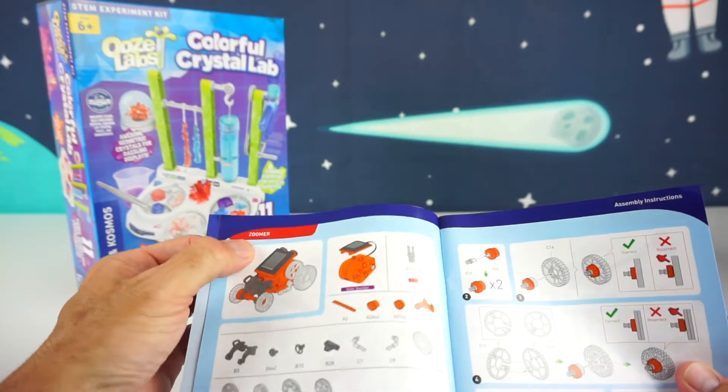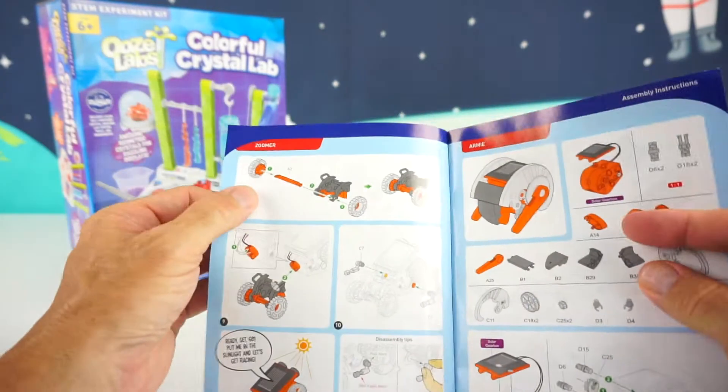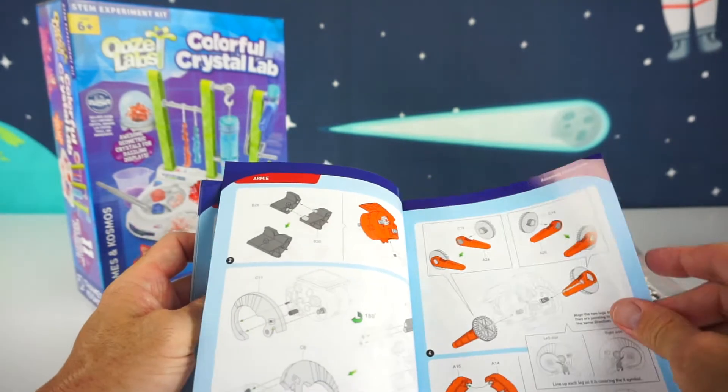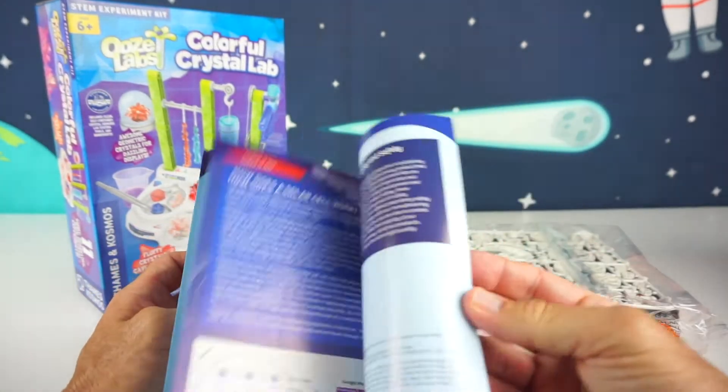In the manual it shows you this page right here is Zoomer, and there's one, two, three pages for Zoomer. And there's Arme right here, which is another three or four pages. And then Bronto, and it goes on for the rest of the robots.